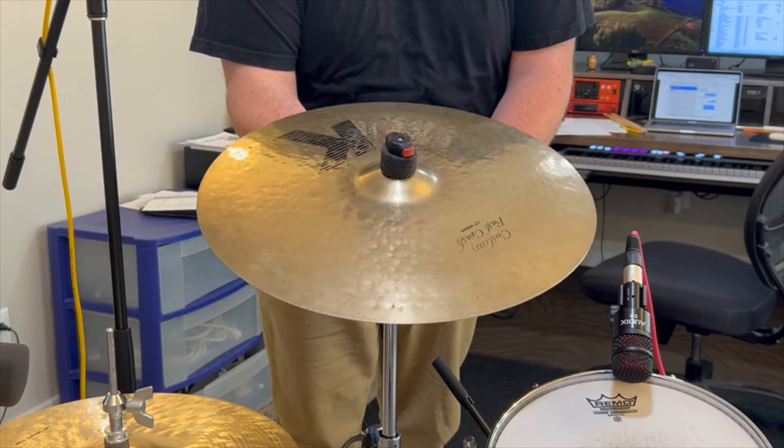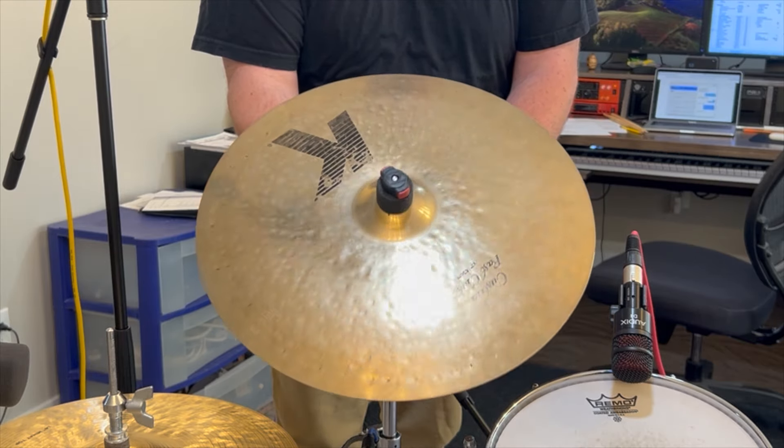One more tip: make sure the tilter of the cymbal is angled so that when you adjust it, it's always tilting toward you or away from you as the player — not off to one side or the other.